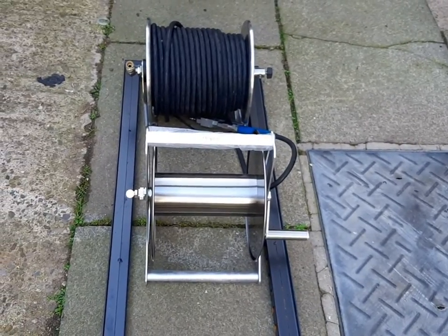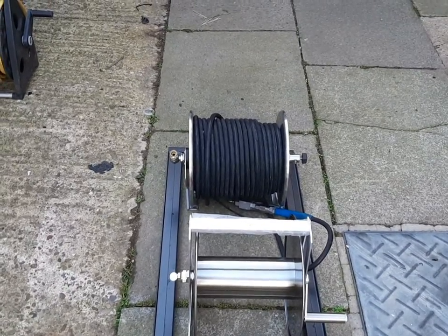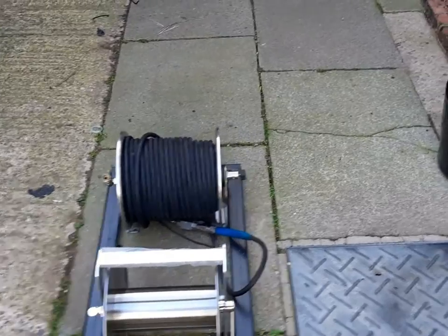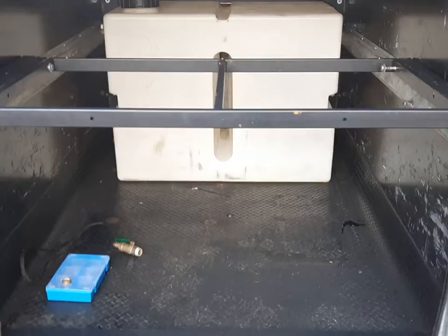That's a 50 metre quarter inch hose, so we're going to try and go with a shorter, thicker hose, and then there's the fill hose as well. So yeah, we're getting there with this side of things.